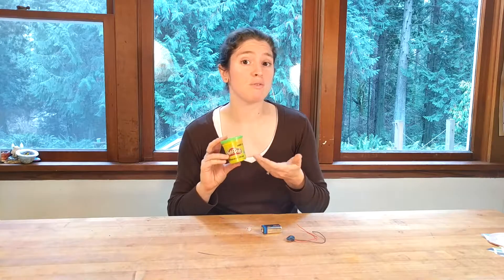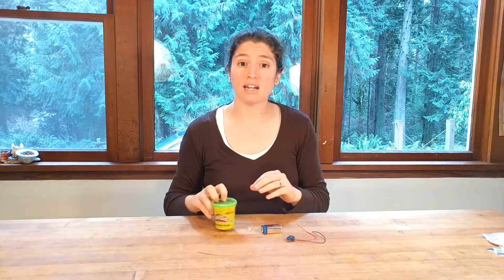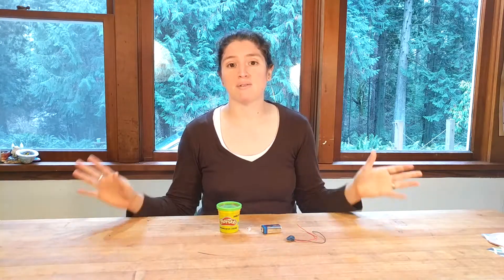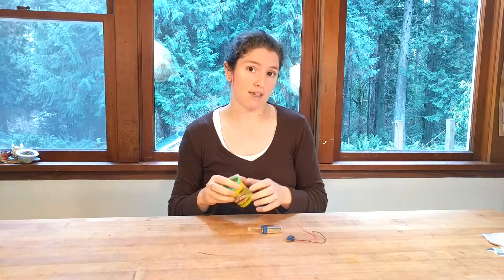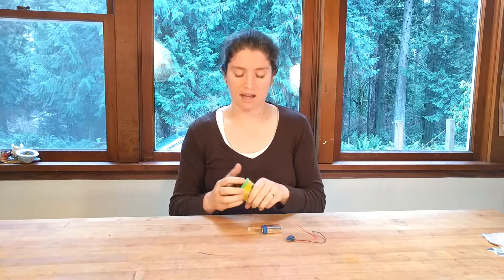If you're going to do squishy circuits, you can do them with regular Play-Doh. There are also recipes for insulating dough that acts as a buffer between two pieces of conducting dough. You don't even need to make that one — which is good, because it was always slimy and I could never get the right consistency. What you can do instead is use modeling clay. Any oil-based clay will work perfectly for that.